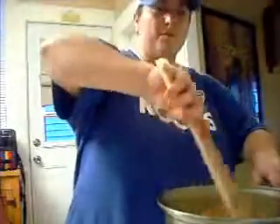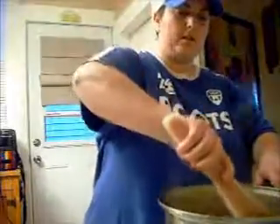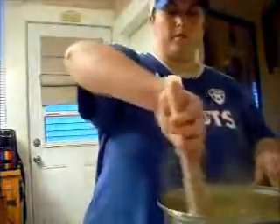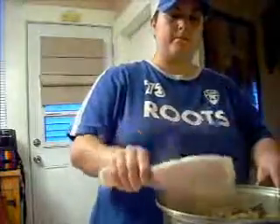Then I'm going to bring it to a boil and cook it on the boil for a couple of minutes, and then it should be done. It looks really good so far — I'm gonna boil it for a couple of minutes.